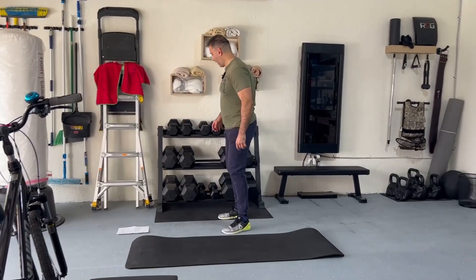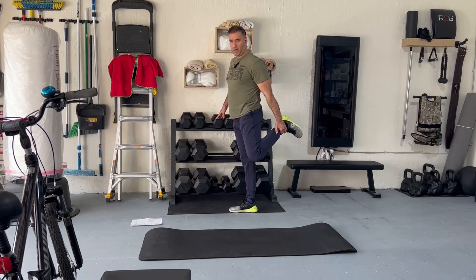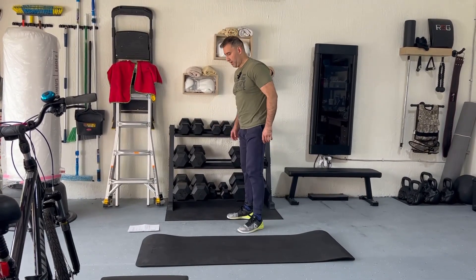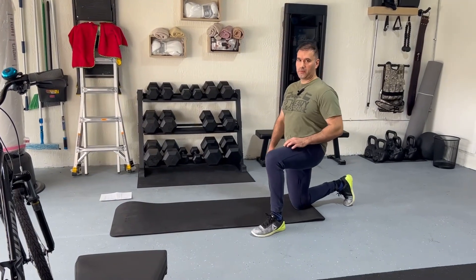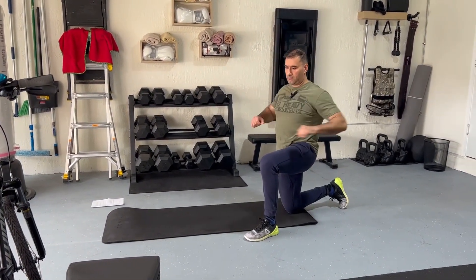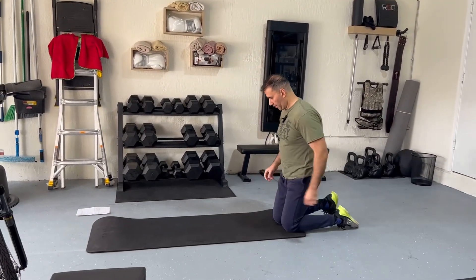Then we're going to do the quad stretch by bringing the legs up behind us and holding it with our hands, one at a time. And now we're going to do a half kneeling position to stretch our hip flexor, one side at a time.